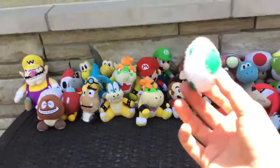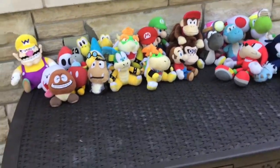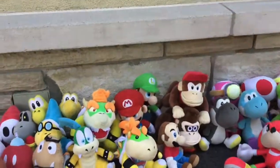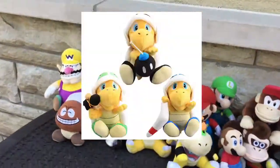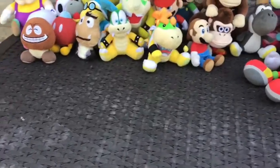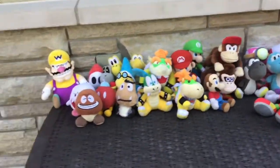This is my plush collection. There's one thing I didn't show — my homemade Yoshi egg with the Godzilla tutorial. Also, three plushes are being delivered: the Hammer Bro, Boomerang Bro, and Bomber Bro — you'll maybe see them in a future video. This will be the last plush Mario upload until the end of the marble summer games coming to my channel next week. Peace out, bye!